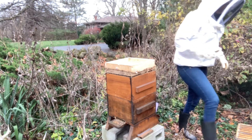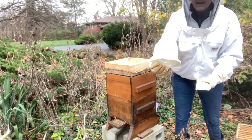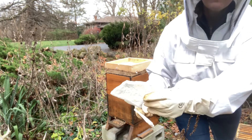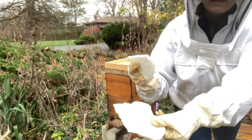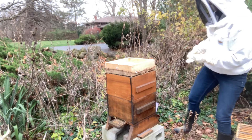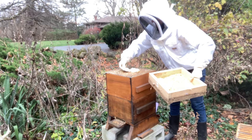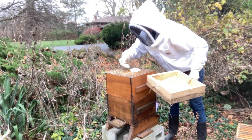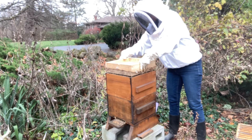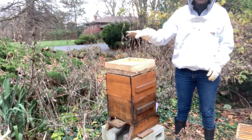Now I'm going to put on some sugar fondant. There are lots of different recipes for this you can find online. It's a solid cake of white sugar. I'm going to put a couple of cakes just below the quilt box, making sure to place them over the hole where the feeder was so the bees can have access to it.